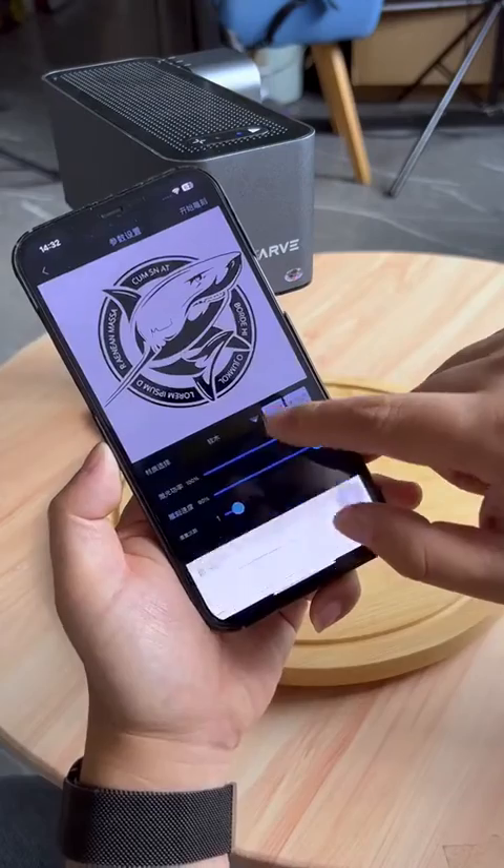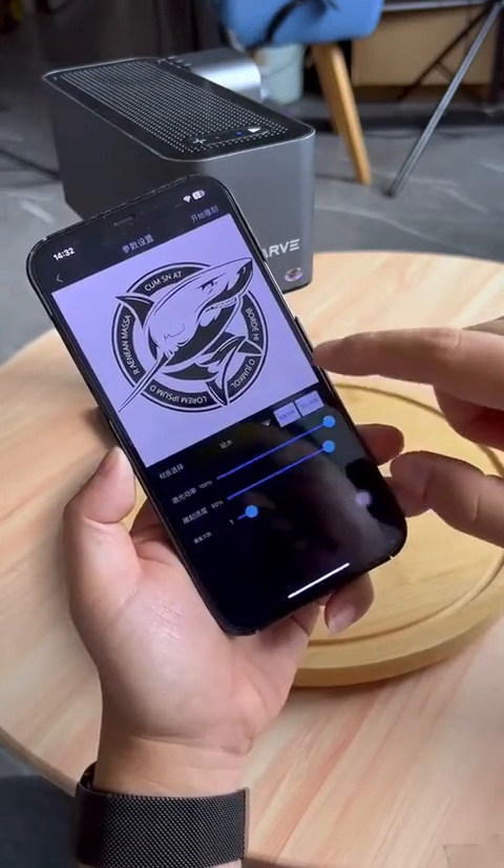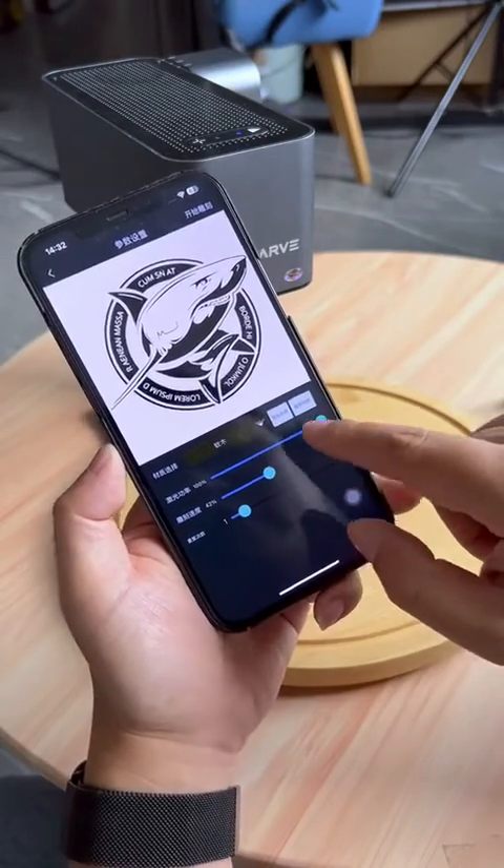There are some default parameters here. You can customize different powers according to the engraving results. After setting all the parameters, start engraving in the next step.